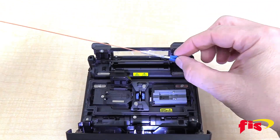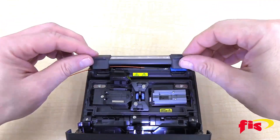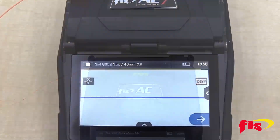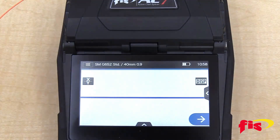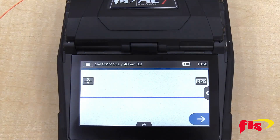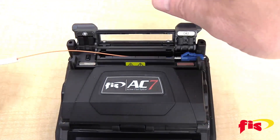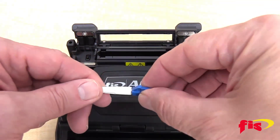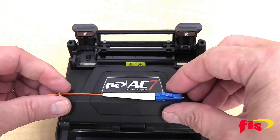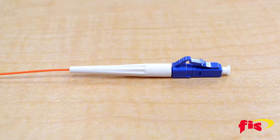Open the lid of the onboard heat oven and place the connector on the hinge plate on the right side. Close both lids. The oven will go through a cooling cycle and an audible beep to let you know when it's done. Pull out the connector and slide down the 900-micron boot to the back of the connector. Now you have completed a splice-on connector termination on the FIS AC7 Fusion Splicer.